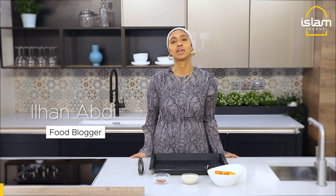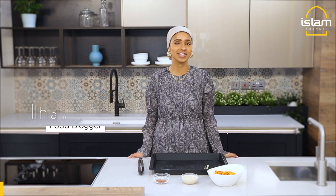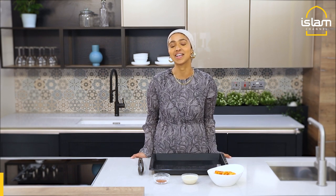Hi and welcome to Kam Iftar with me. I'm Ilhan and today I'm making one of my favourite salads. It's very traditional in Somali households to enjoy mung beans, usually as a breakfast or dinner. But one day I saw my auntie adding it to a salad and I was intrigued, so I've started to use green lentils to incorporate it into a salad.